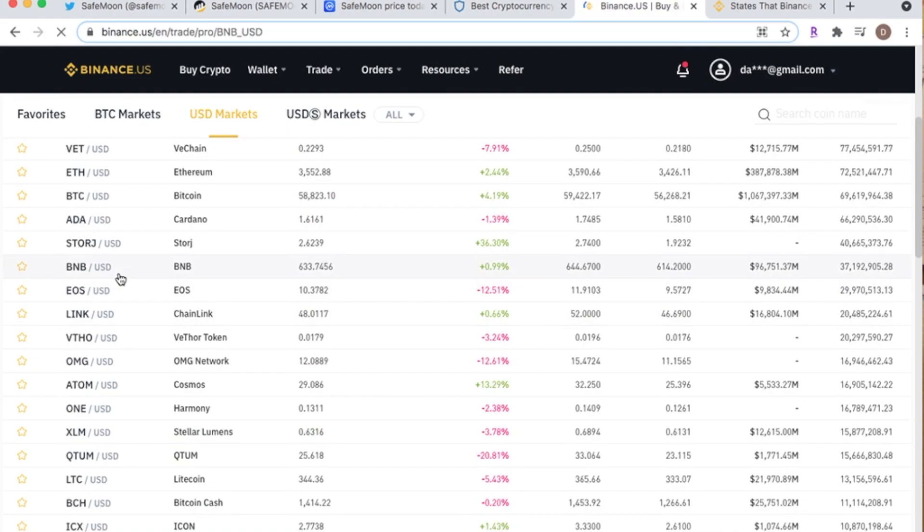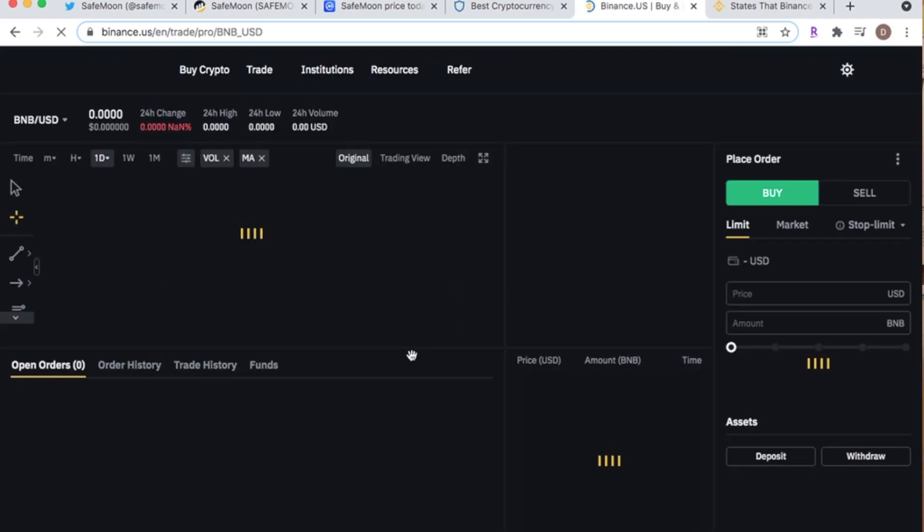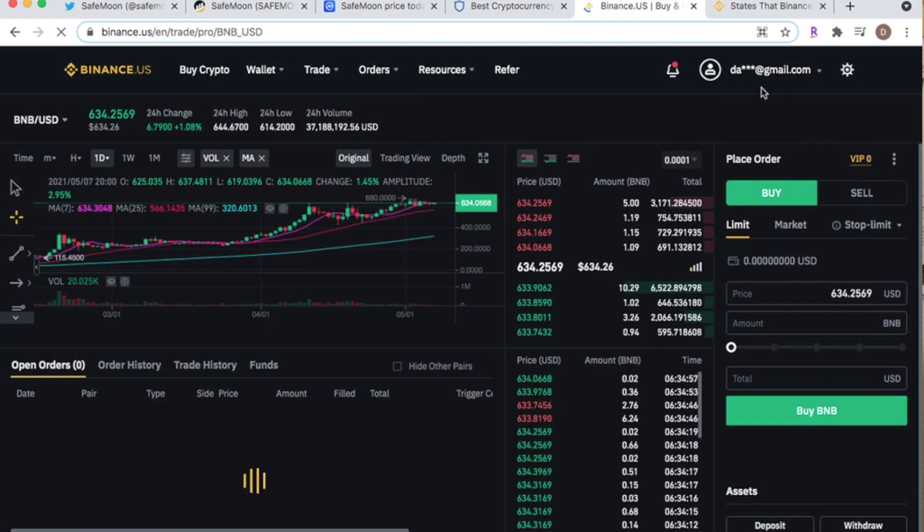Step three, we're going in for the trade. Click the trade option — your money will already show once you've transferred it. There is a verification process where you take a picture of your ID to be verified with Binance. Then enter whatever amount you want, click Buy, and that gets you your BNB, which will be in your Binance wallet.